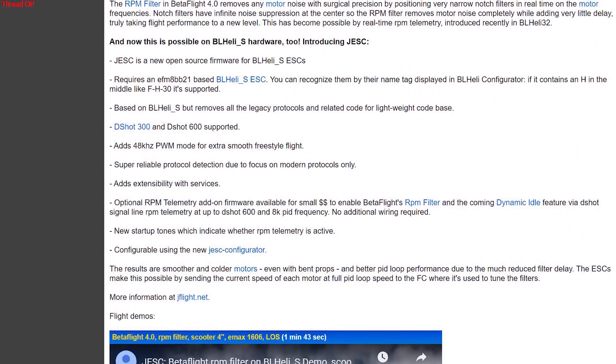He mentioned he discovered this through an RC Groups thread, where someone named Joe Lucid — who also developed the JESC firmware — was one of the people who actually discovered this. Interestingly, on 48 kHz PWM mode on these ESCs, you shouldn't actually get more flight time according to the thread, so it's a little counterintuitive as to why it's working. Maybe it has something to do with less ESC braking. I'll link that RC Groups thread in the description. But basically, if you follow these steps, you can get this to work.